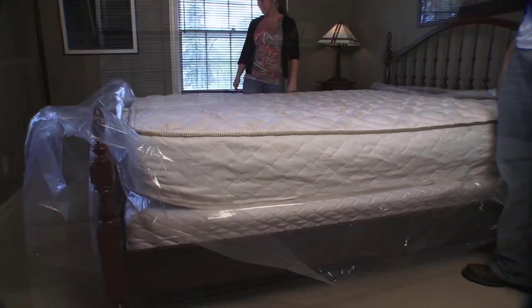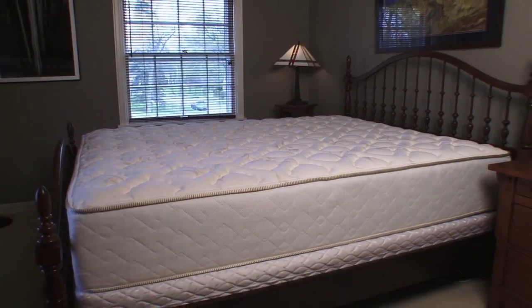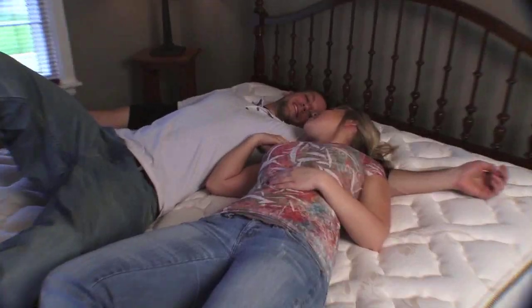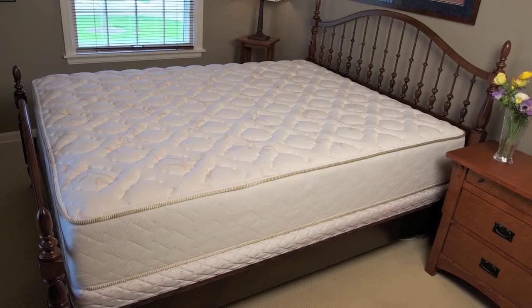Once unrolled, your mattress will uncompress and return to its full original shape within 48 hours. However, it will support a person's weight right away and may be used immediately. Congratulations on your brand new Wolf mattress!